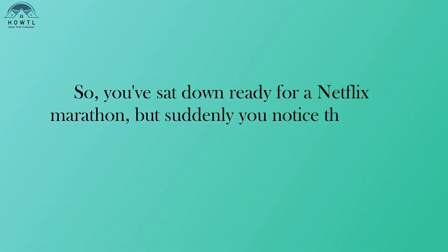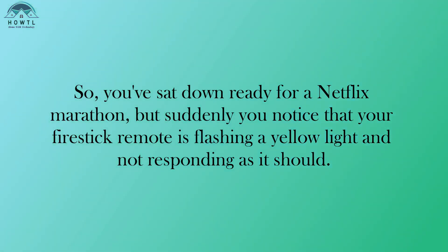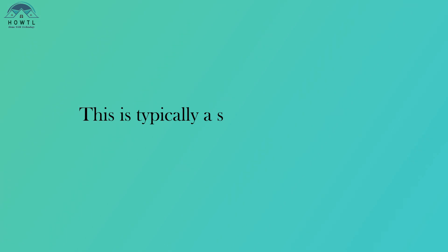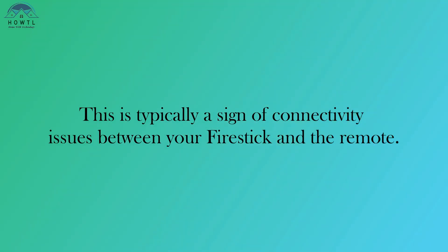So, you've sat down ready for a Netflix marathon, but suddenly you notice that your Fire Stick remote is flashing a yellow light and not responding as it should. This is typically a sign of connectivity issues between your Fire Stick and the remote.